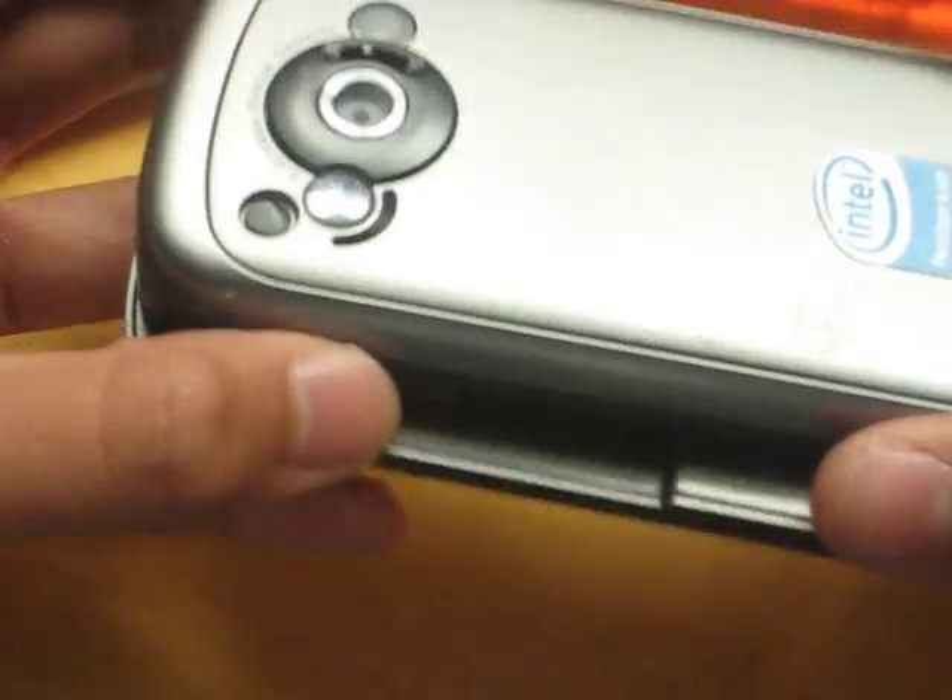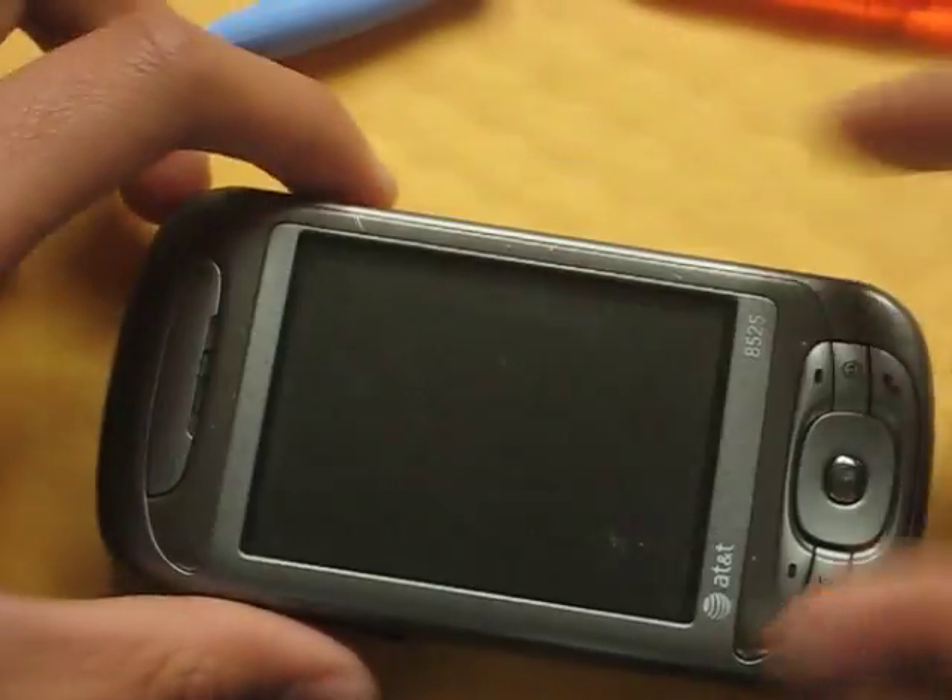I saw a video on YouTube and it didn't exactly help me out too much because there was a screw missing. So here it is. I'm taking apart my phone and repairing it myself. As you can already hear it, something's definitely not cool there.